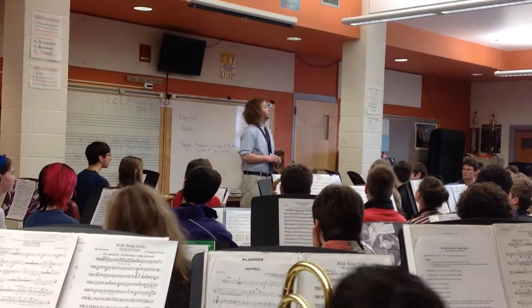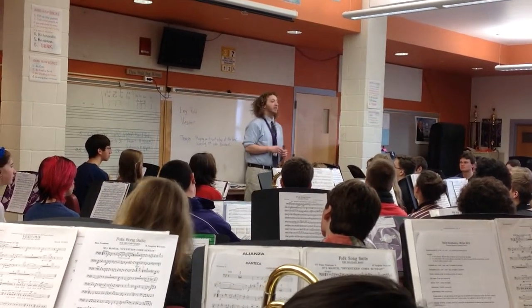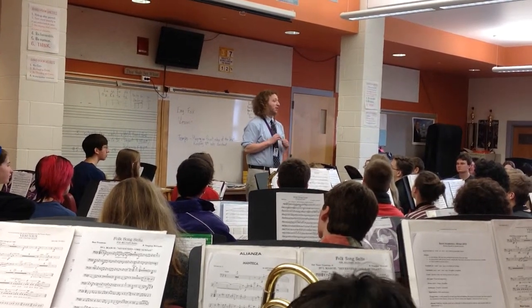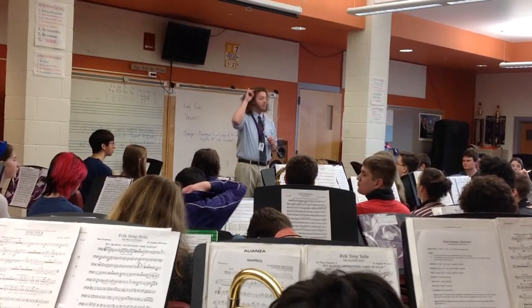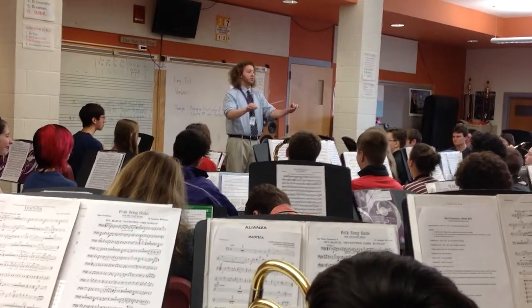Good. Now percussion, play what they're singing. You're going to come in on the and of one. Now we're going to have nothing on beat one. So think of that in your mind — think of something going on beat one, and then it's a pop off of beat one. Okay. One, two, and ready, and.